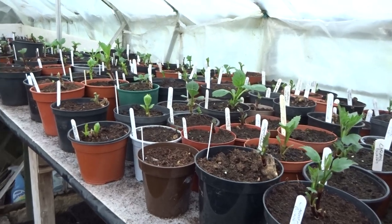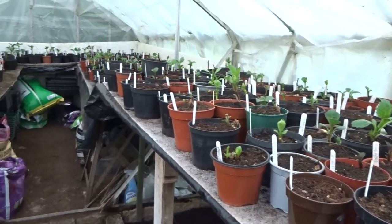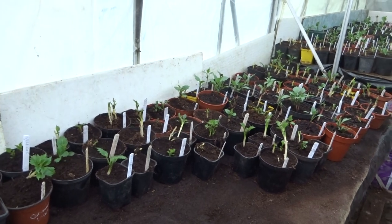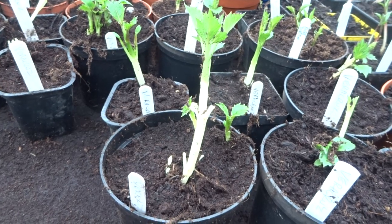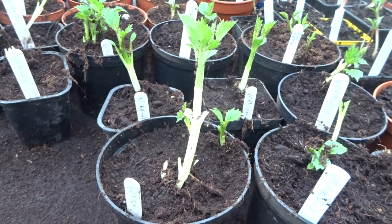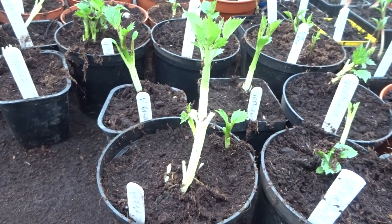I'm pleased to say that all the dahlias are divided and potted up. Yippee! As you can see, some of the dwarf short growing varieties have got a little bit leggy because they've been covered up too long, but I think they'll probably be okay.